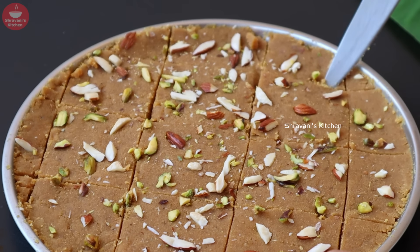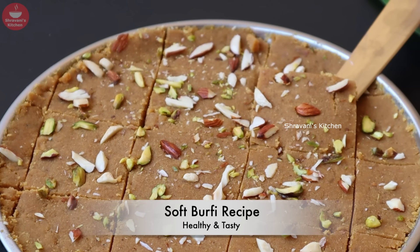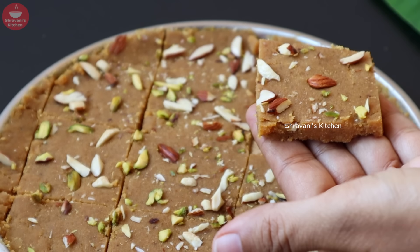Hello friends, I'm Sravan and welcome back to Sravanis Kitchen. Today, I will show you a very simple recipe for this video.